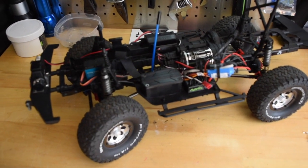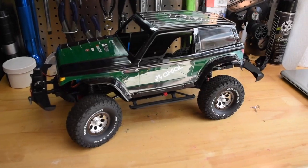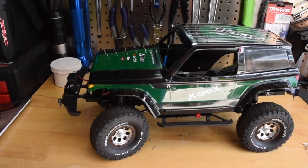And I'm going to try a Spawn body on the SCX-10-2. The chassis is a little longer than the body, but it does kind of look cool.